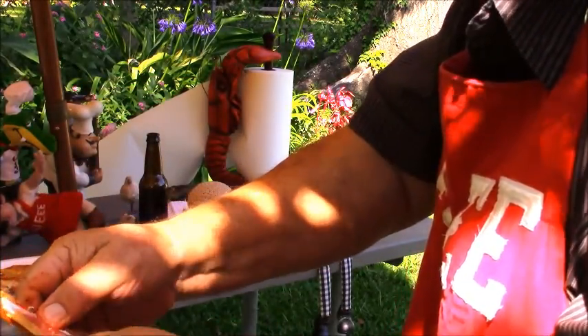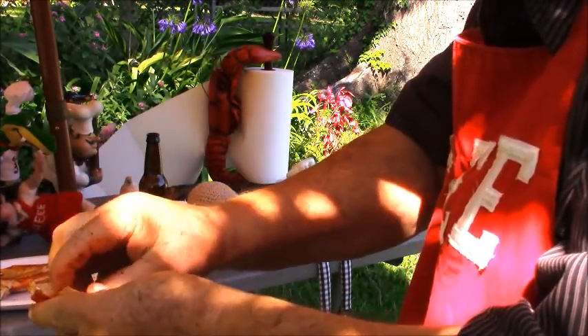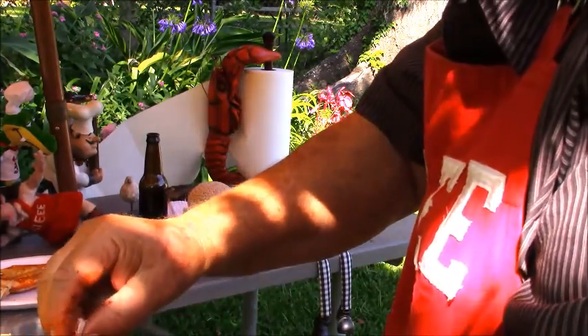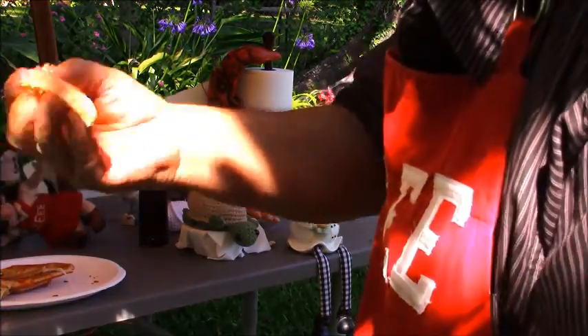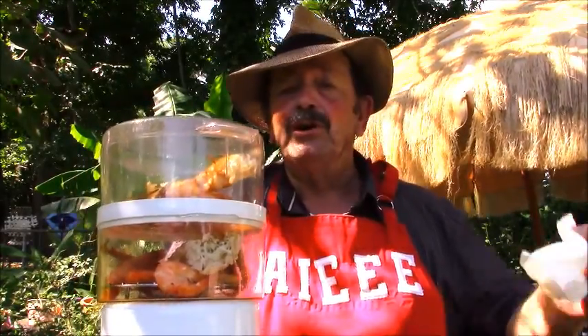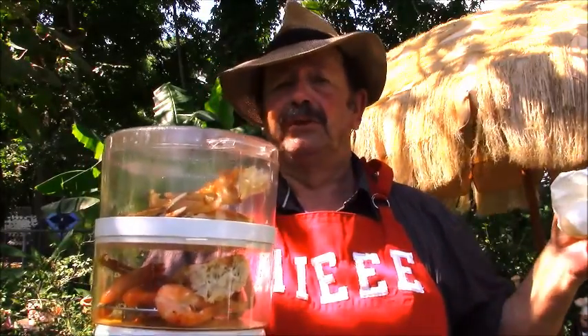Look at that crab meat on that leg. Perfect. Boy, that seasoning is good. Go ahead on there, old Lenny and Brittany Bork, y'all got y'all stuff together. This is Chef Bork — I'm taking my crab legs and shrimp in the house. It's too hot out here, baby. There's something real good to do in the afternoon of a hot day with nothing else going on.